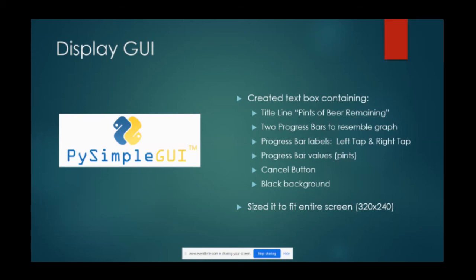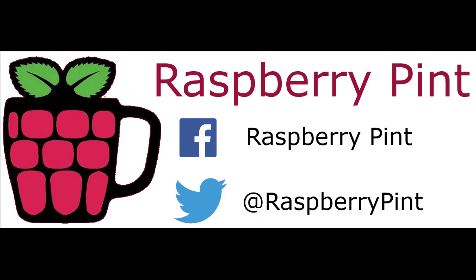A shoutout to Greg's son who helped him overcome some of the coding issues - he got his computer science degree at the University of York in England. Audience notes that's where most of them are. Thanks very much for sharing the project.